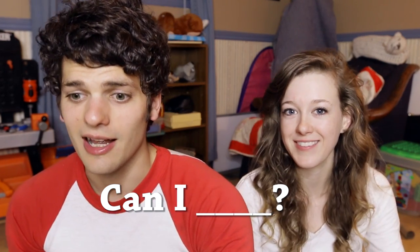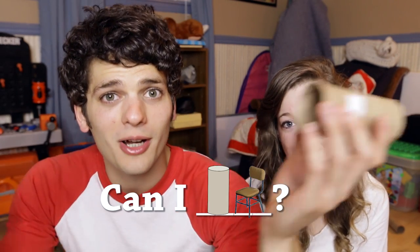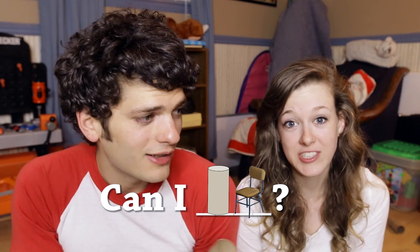You just fill in the blank with something that we do. This week we're filling in the blank with toilet paper rolls and chairs, so hopefully we can do it. The question is, can we?